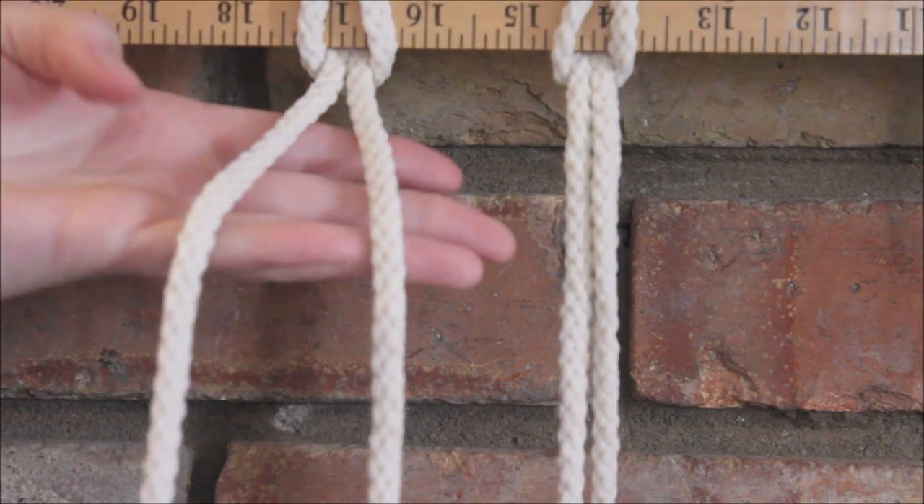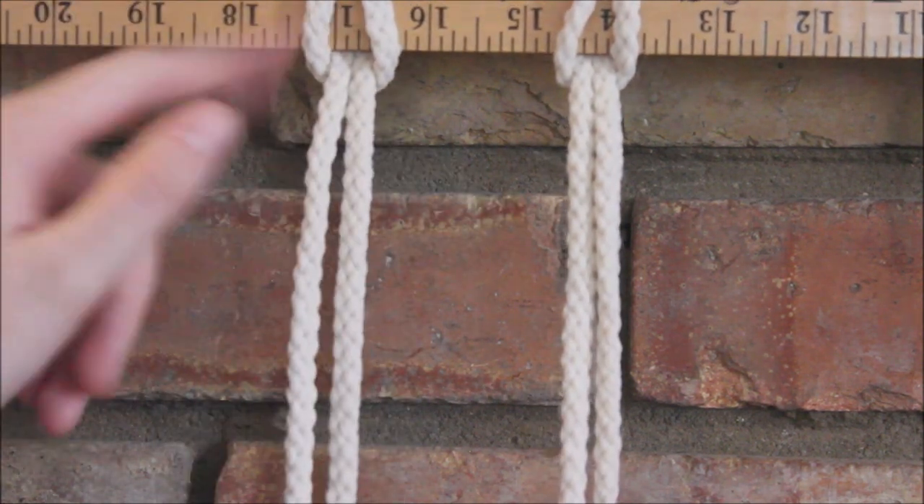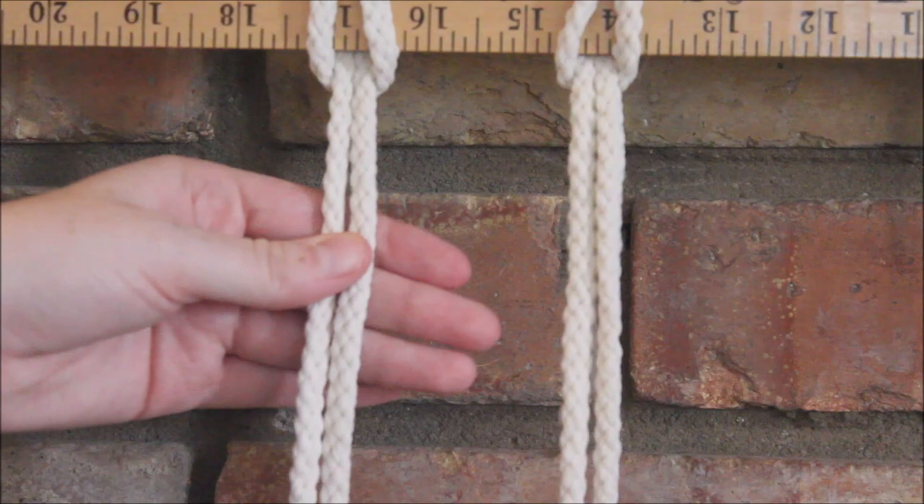First, we're going to need two strings. I've attached mine using a reverse lark's head.